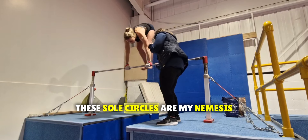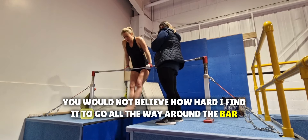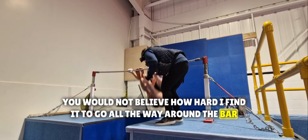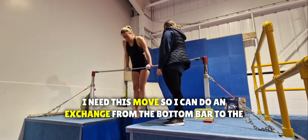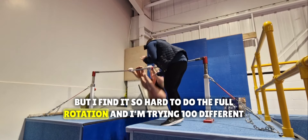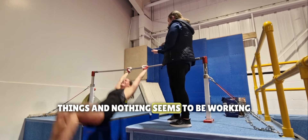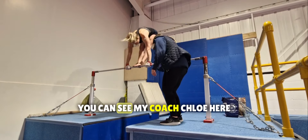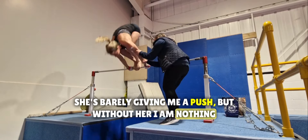These sole circles are my nemesis. You would not believe how hard I find it to go all the way around the bar. I need this move so I can do an exchange from the bottom bar to the top bar, but I find it so hard to do the full rotation. I'm trying a hundred different things and nothing seems to be working. You can see my coach Chloe here — she's barely giving me a push, but without her I am nothing.